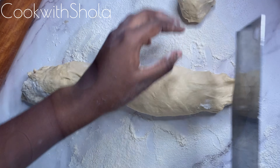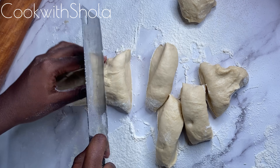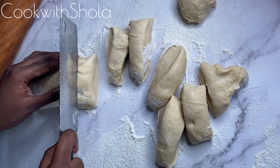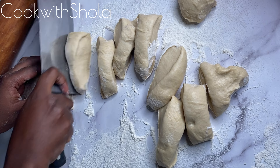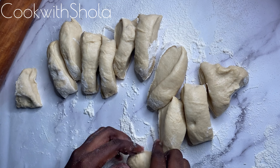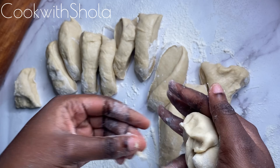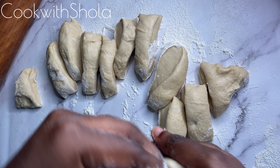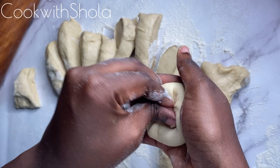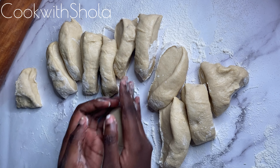The other way of doing it, if you want them really round and bouncy, is by just getting the dough, cutting it, and making them into a ball with your hands — as so. You'll have to seal in the dough properly so that it won't open up when it's proofing, just like this.